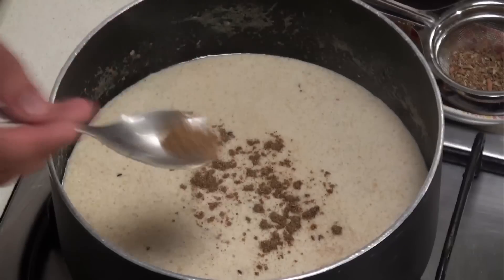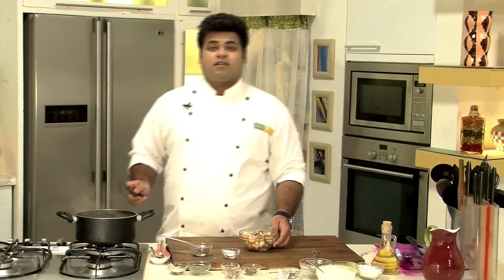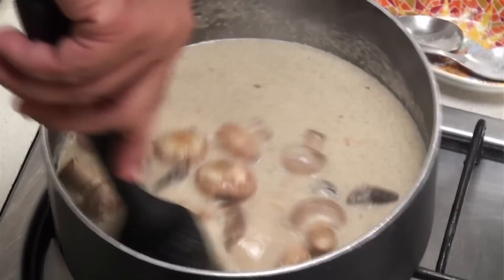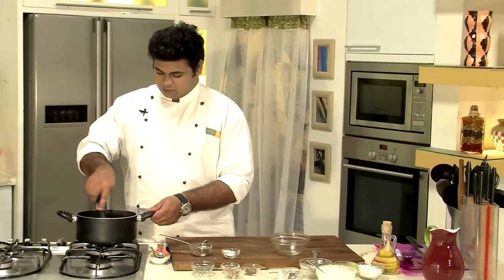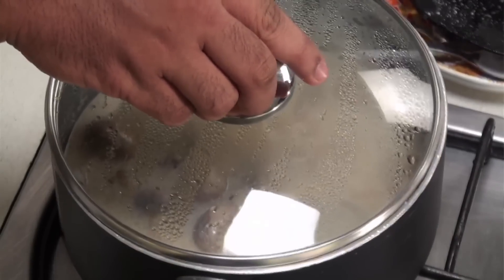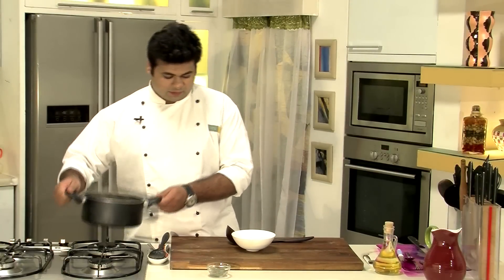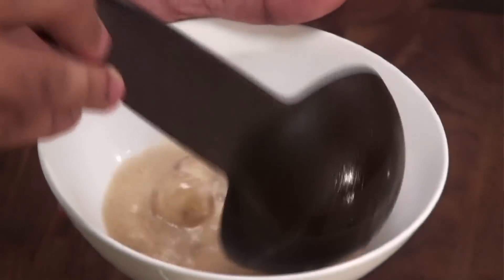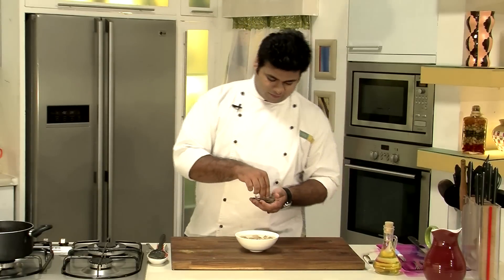Getting back to our yakni, I will add the powdered masala that we had prepared and give it a mix. Now in goes the sautéed mushrooms. Let this cook. Now I will add some dried ginger powder — in goes the powder, give it a mix, and let this cook for another 5 to 10 minutes. Now it is perfectly ready to be served. Let's switch off the flame. It should be nice and liquidy. I will garnish this with some dried mint leaves. So here it is — mushroom yakni, a traditional Kashmiri recipe with some twists and changes to make it simple only for you.